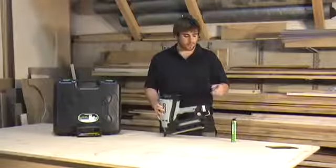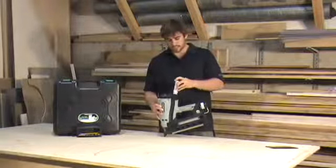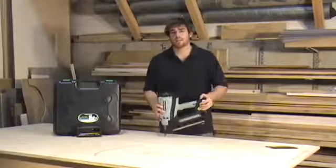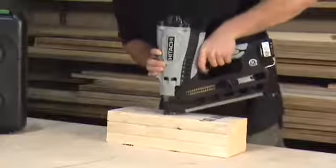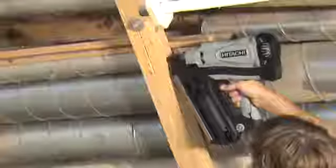You can also purchase separately a gas fuel cell. Simply insert it in the top, drop it into place, and you're ready to go for up to 1,200 nails per fuel cell. Now you have all the power of a conventional air-powered nailer without any hoses or compressors to worry about.